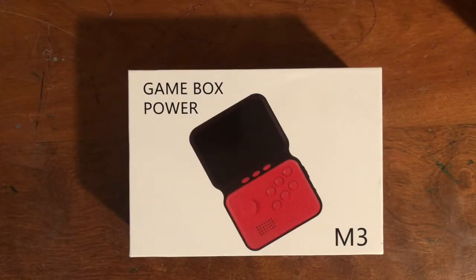Hello everyone. I have another system to show you. It's called the M3 — Gamebox Power M3 on the box. It's also known as the SUP or the Nintendo SUP 2020.